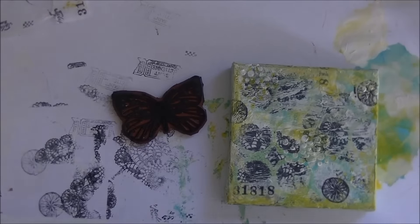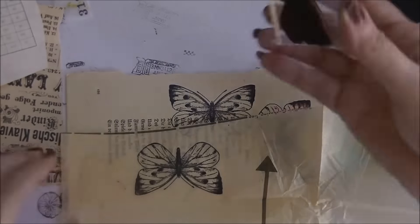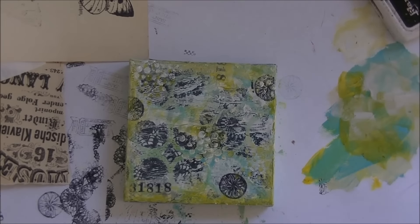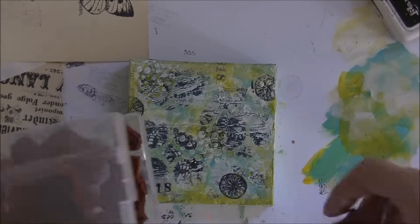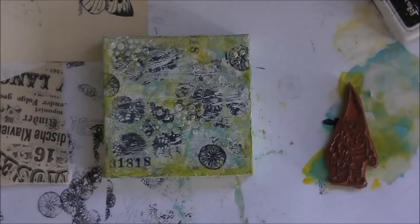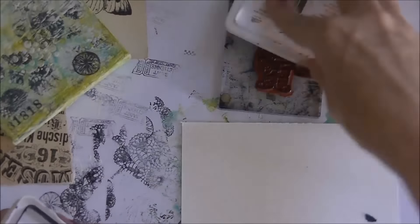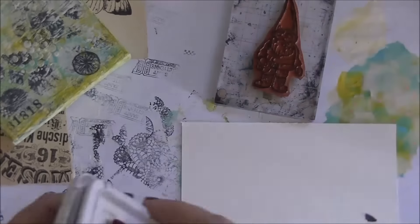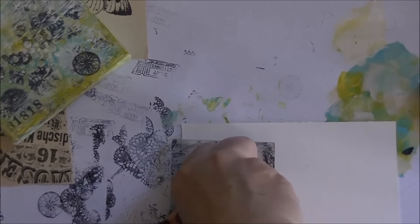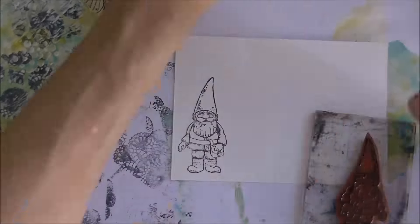Don't overthink it — just put it down, and you can always leave it and go back to it a few months later if you don't like it. I'm stamping the butterfly several times and deciding later which one I'll use — the rest I'll keep for other projects. I'm stamping on normal Fabriano watercolor paper, which I usually use for these kinds of projects.